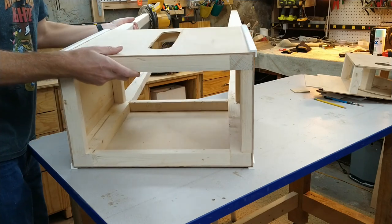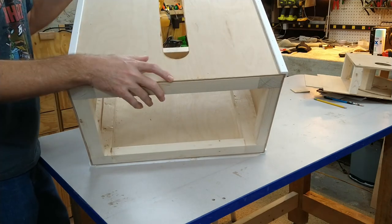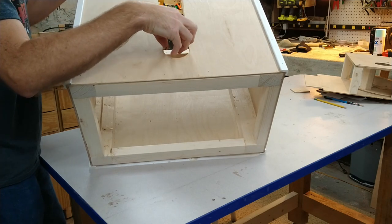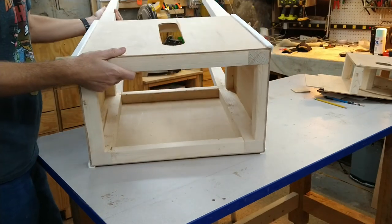We put some covers to hide the seams on the corners, covered the outside in linoleum, and then cut a window in the front with two-and-a-half inch hole saws and then connected those holes with a jigsaw. Pretty simple box.